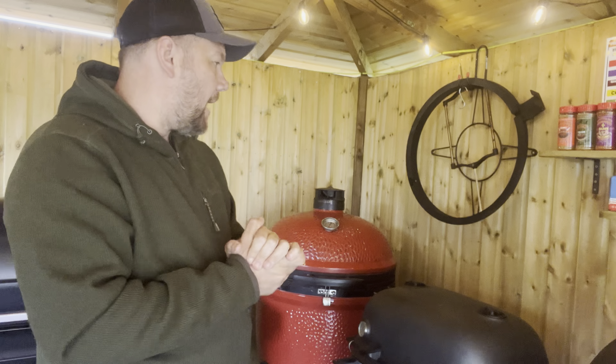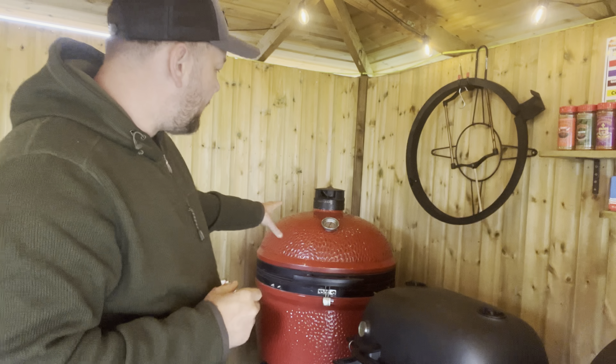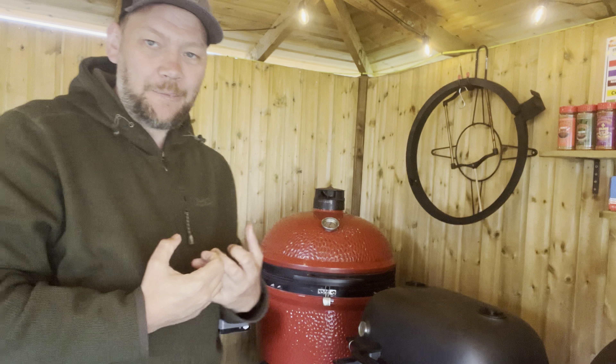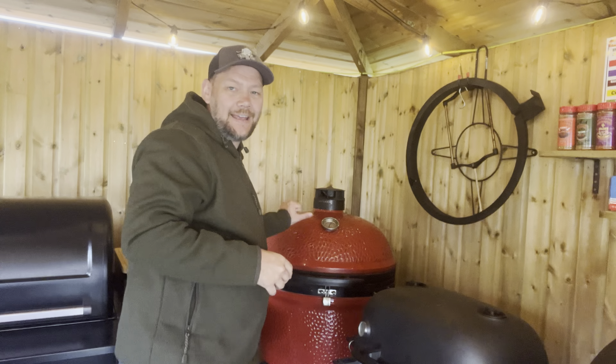A couple of points people make mistakes on with ceramics: there's a vent at the bottom and a vent at the top to control airflow and temperature. People make mistakes by adjusting those things too often, too quickly, with too small adjustments — and you need to give it time. Also, when you go to put your food inside, make sure it's hot to touch first. That way you know the ceramic is fully saturated with heat and you're not going to draw all the heat away and get temperature fluctuations. It's going to take about 40 minutes to get up to around 250 degrees Fahrenheit, but once it's hot to the touch you're ready to go.